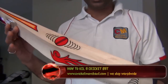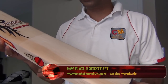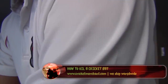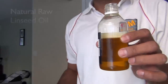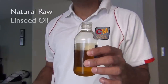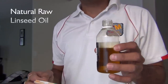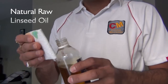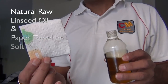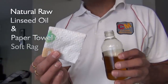It's a dry willow and I will be showing you how exactly you could oil this bat. I'm going to take a regular raw linseed oil — ideally a Cricket Merchant brand or any other brand you would like to use, but it should be natural raw linseed oil.